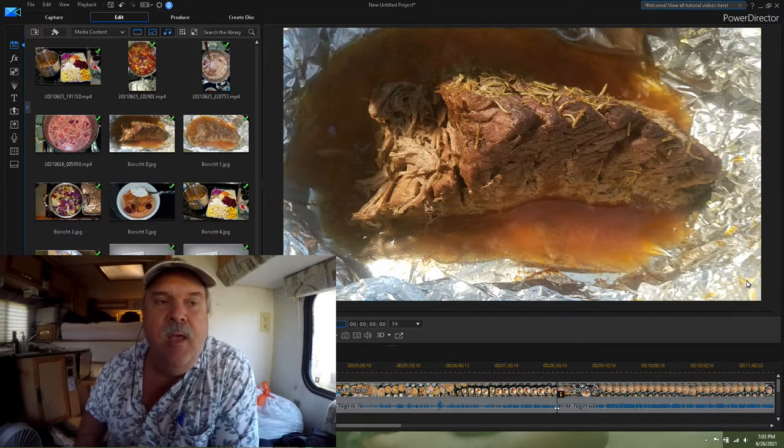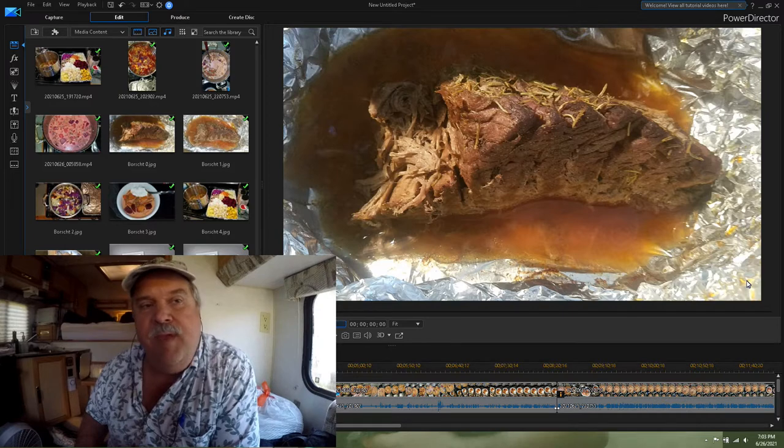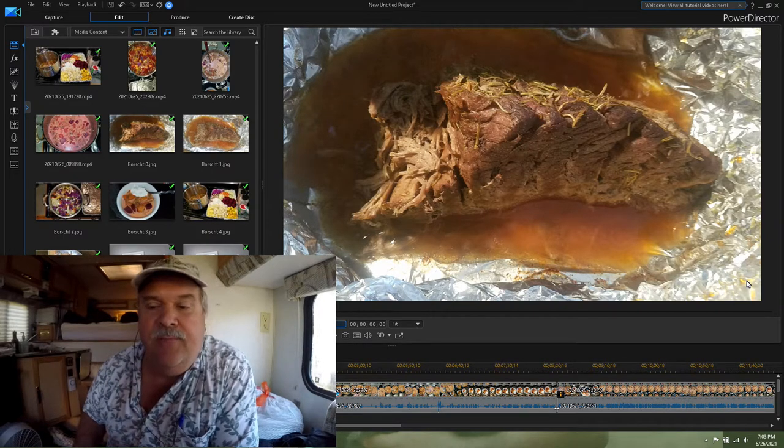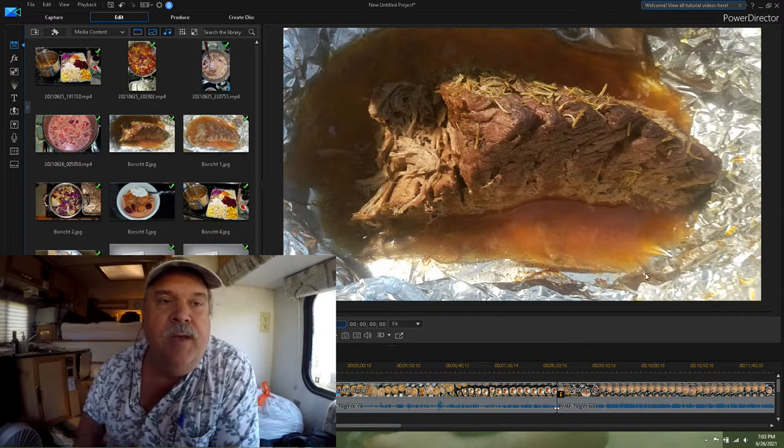It's a beet soup — you can make it with pork, beef, or you can just make it vegetarian with no meat involved. I use beef broth or chicken broth. And some people, if you want to keep it vegetarian, you just use water.